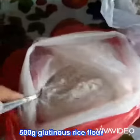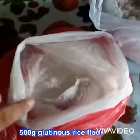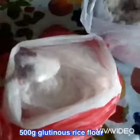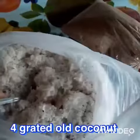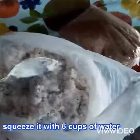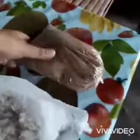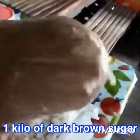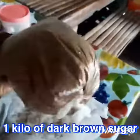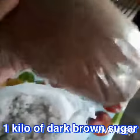We prepared one and a half kilos of sticky rice flour and four coconuts for coconut milk. We also bought one kilo of red sugar for this, but we will not use it all — just for extra.